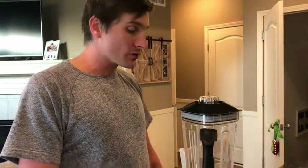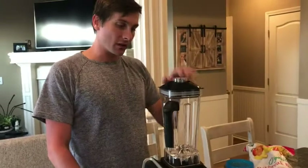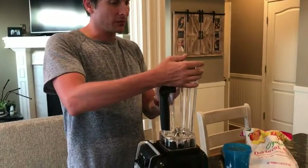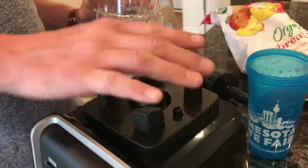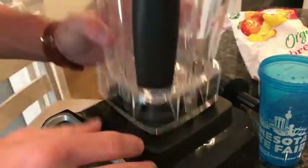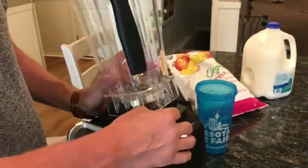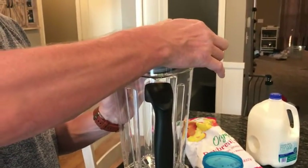I'd like to show you this rejuvenation system, as they call it. It's a really nice blender — it has this little grommet so it's pretty easy to clean. You don't actually have to lock it down or spin it because these keep it in place, and it's got that safety mechanism right there. It's very simple — you simply take them off. First grommet, so that's good.